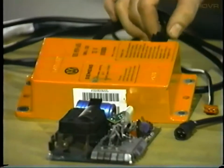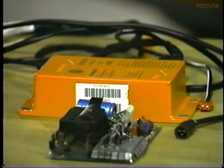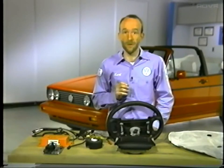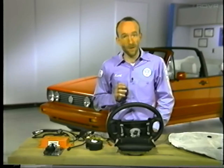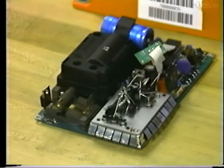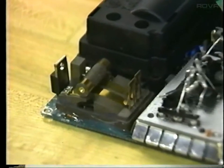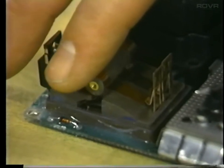The airbag system is controlled by this electronic control unit. The control unit contains a voltage transformer which will ignite the airbag. It also contains an energy reserve which retains enough power to operate the system even if the battery is disconnected during a collision. The control unit also has a safety sensor; this prevents the airbag from being deployed during normal driving situations such as hitting severe potholes or bumps. The sensor closes at about two to two and a half g's of forward deceleration, at which point the system becomes armed.